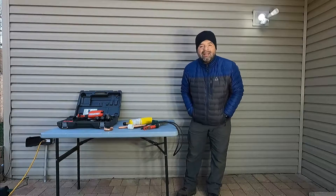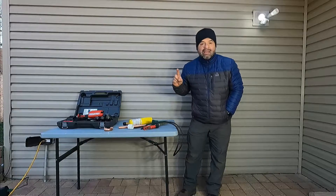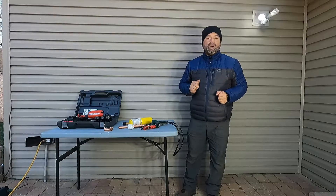Hello everyone, I'm Alex the Handyman. Today I'm going to install a commercial water heater.